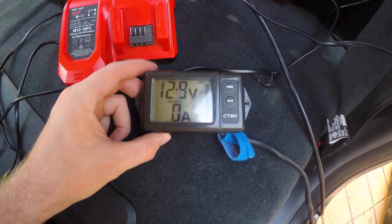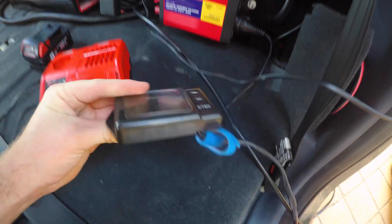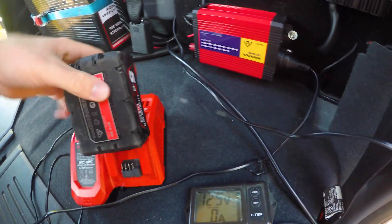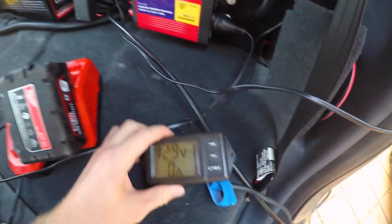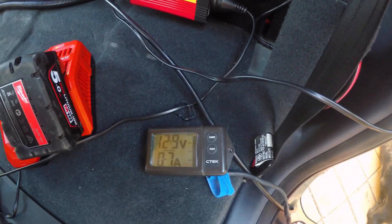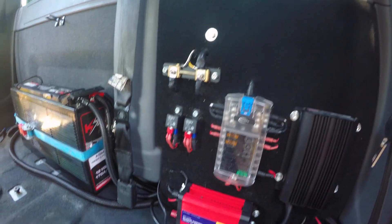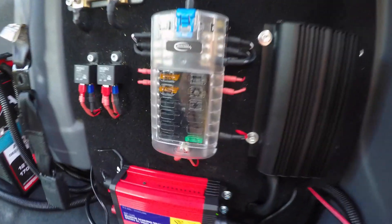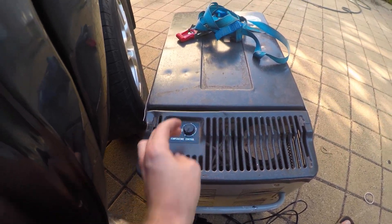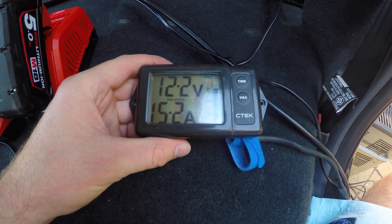I've got zero current across the shunt at the moment, obviously because nothing's connected. I like to have this free so I can leave it wherever I put my fridge if I have it outside of the car. I've just got this plugged in to the inverter, so when we turn this on we'll be able to see the current discharge. As you can see it's pulling 11.5 amps across the shunt. Now I'm going to hook the fridge back up - I've just wired up the old Engel fridge, turn it on full as a worst case scenario, and then turn the inverter back on. As you can see it's drawing over 15 amps now.